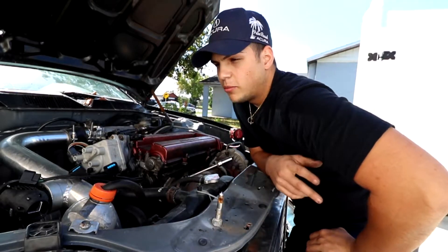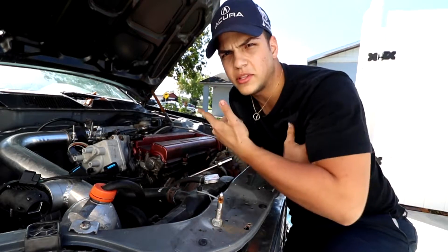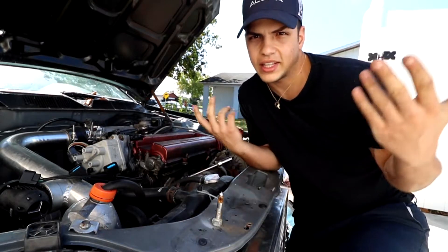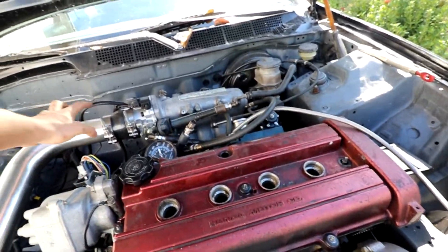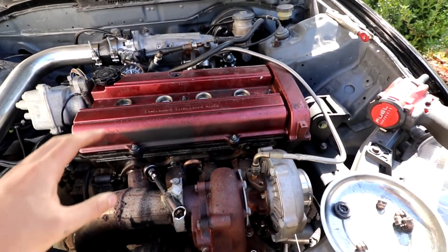In today's episode of 'what else can go wrong,' we're going to be taking the head off and inspecting the damage. The goal is pretty simple: remove the intercooler piping and remove the turbo as one assembly.